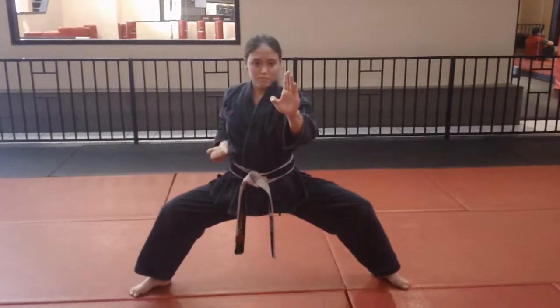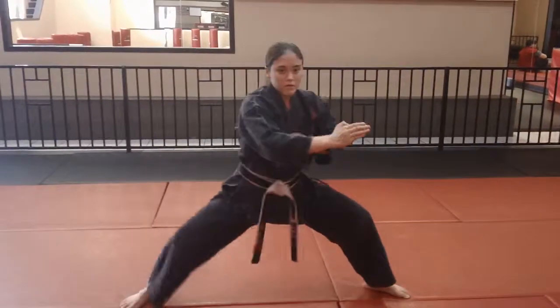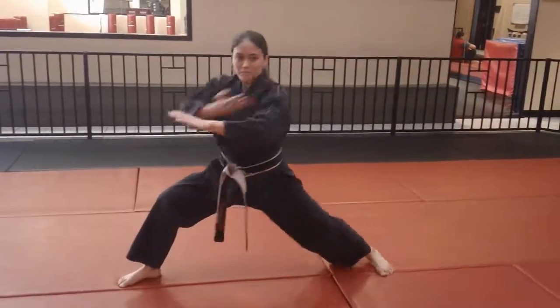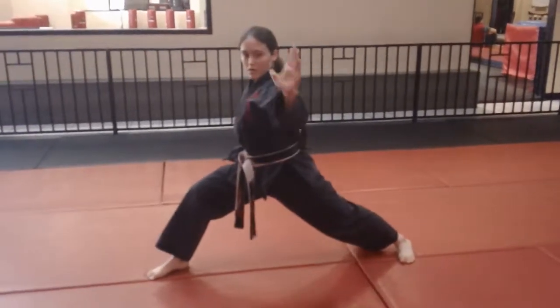Now you're going to switch and turn to a wide front stance. It's a symmetric form, so we're going to do the same thing on the other side. Turn. Now we're going to circle turn — all the way circle and turn. We're going to do it again on the other side. Everything is done on both sides.